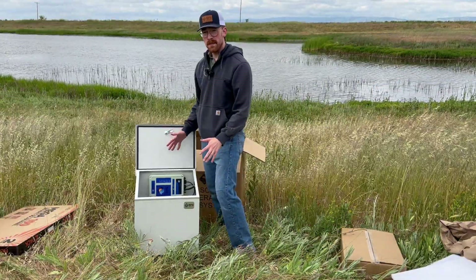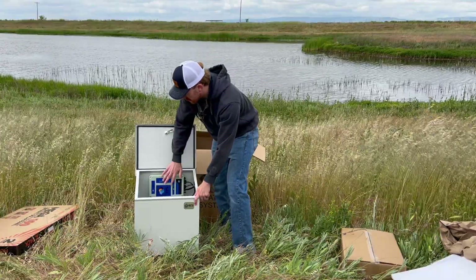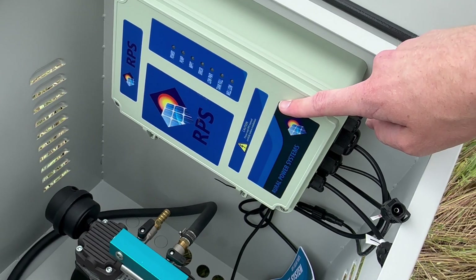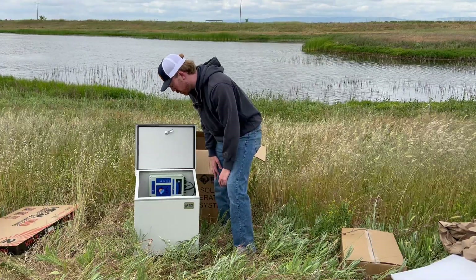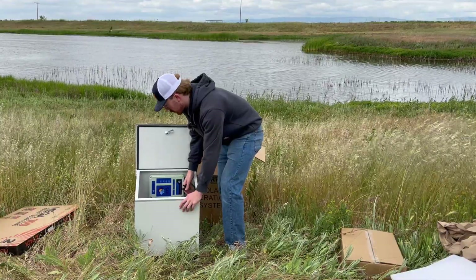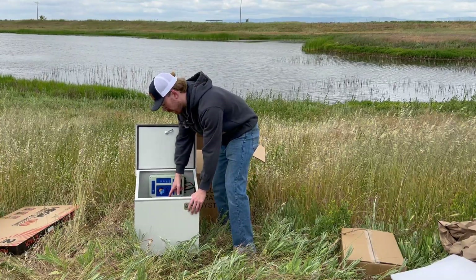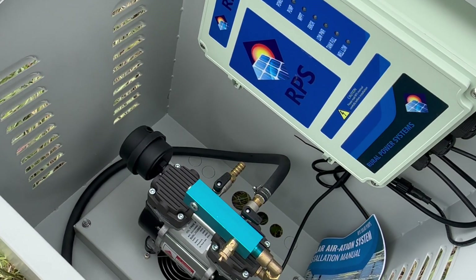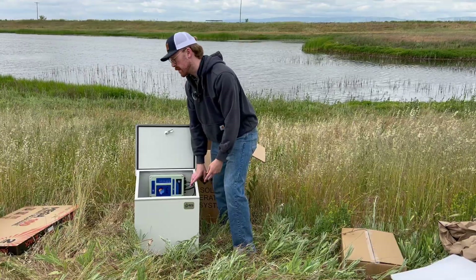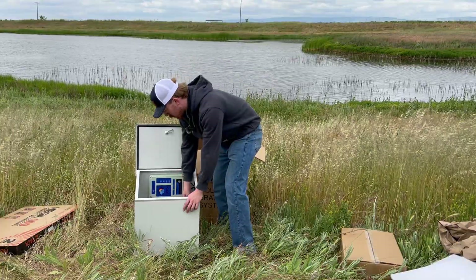Now when we say this system is plug and play, we really do mean it — it is one of the easiest systems we have. Right up top you can see we have the RPS universal controller already mounted and pre-wired into the system. These MC4 connectors right here are already pre-wired so you can pretty much plug those right into your solar panels. Down here inside the housing we have our air compressor — that's going to be a 100 watt motor on the Air 200 and Air 400 kits, and a 750 watt motor on the Air 800 kit.